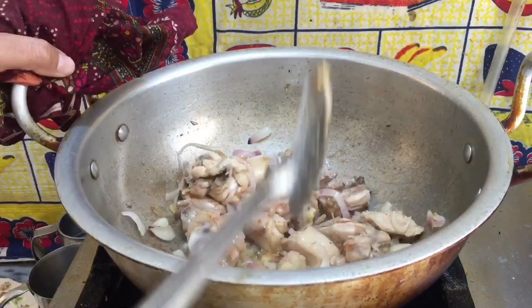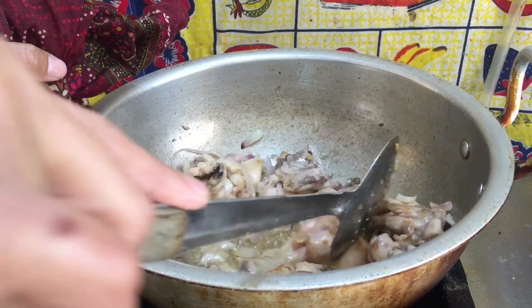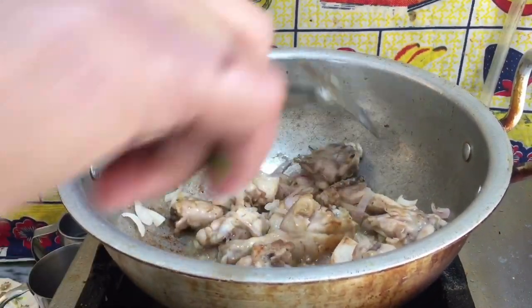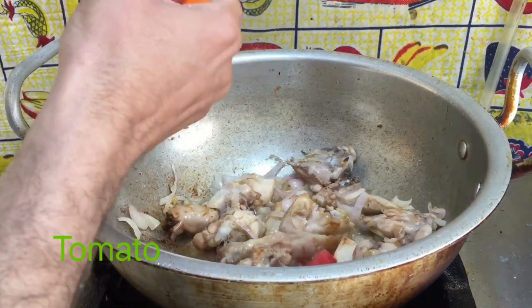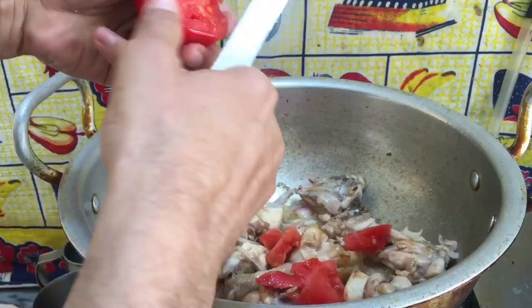I have added the chicken. Some people make this with rice, some add onion. You can add onion if you like. I will add tomato and cut the water — this is how it looks.